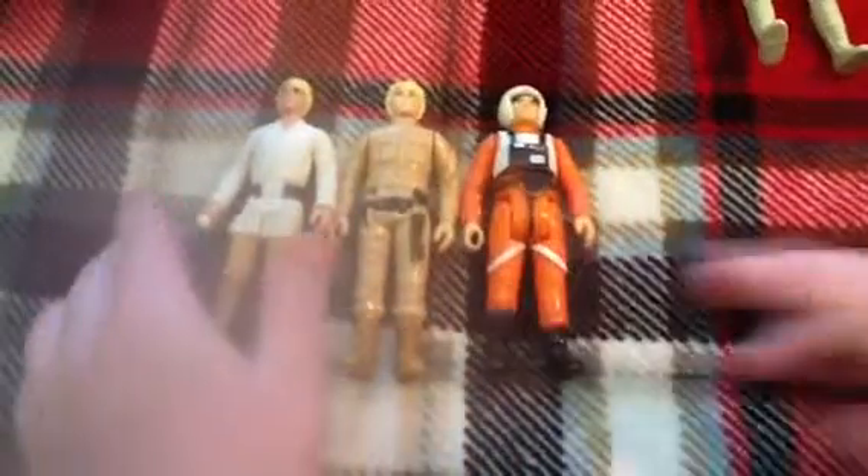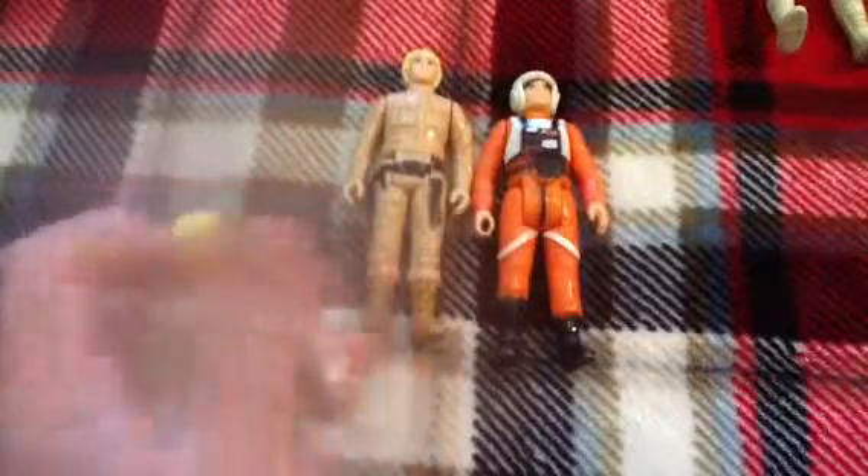I've got three original vintage figures. The first one is Luke Skywalker, a farm boy. He did come with a telescoping lightsaber — I just lost mine. Three points of articulation. Same with these other ones.